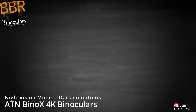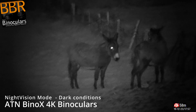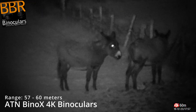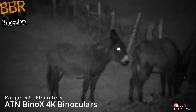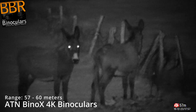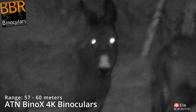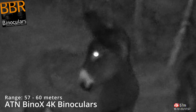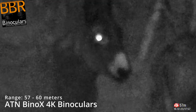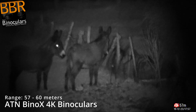Switching over to the nighttime mode, this is almost the first nighttime footage that I took with these binoculars. It had just gone dark just after sunset and here I'm shooting our donkeys at a range of about 57 to 60 meters. You can actually see when I press the rangefinder a little spark of light bounces off the body of the left-hand donkey. Here I'm just demonstrating zooming in, and as you can see the image deteriorates quite dramatically once you start using the digital magnification.